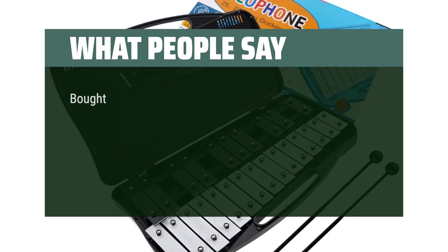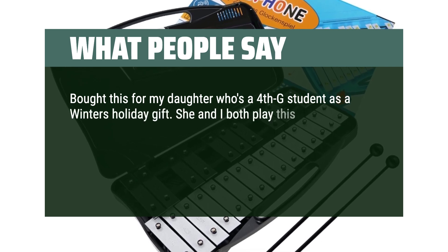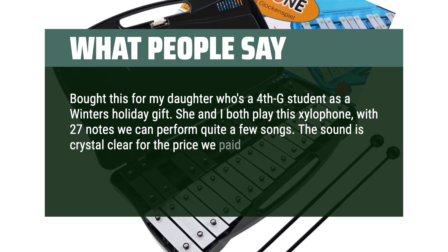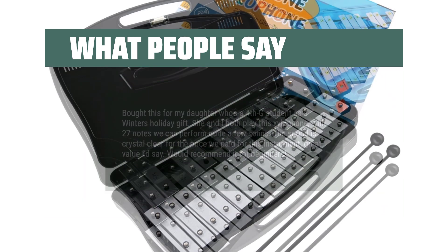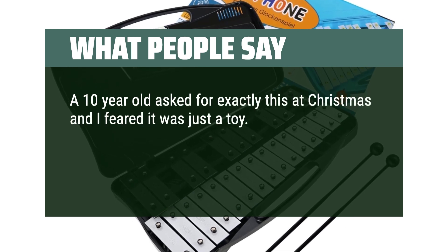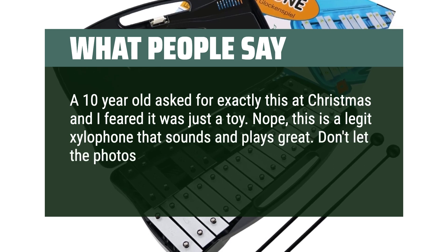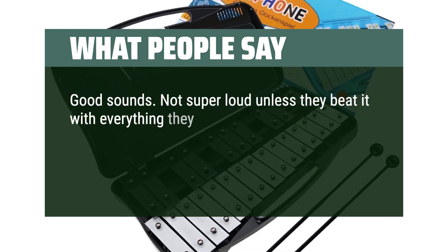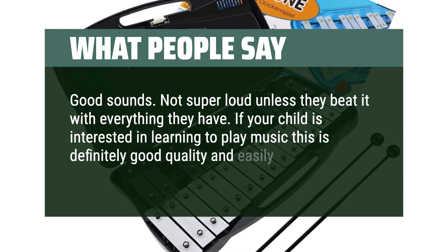What people say: Bought this for my daughter who's a 4th grade student as a winter holiday gift. She and I both play this xylophone — with 27 notes we can perform quite a few songs. The sound is crystal clear for the price we paid; great value I'd say. Would recommend it for beginners. A 10-year-old asked for exactly this at Christmas and I feared it was just a toy — nope, this is a legit xylophone that sounds and plays great. Don't let the photos fool you. Good sounds, not super loud unless they beat it with everything they have. If your child is interested in learning to play music, this is definitely good quality and easily transportable.